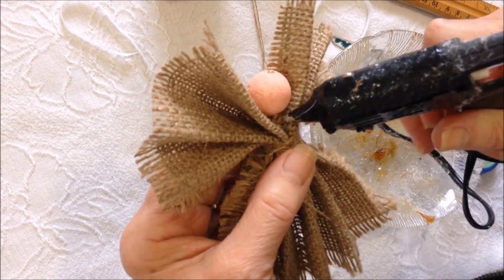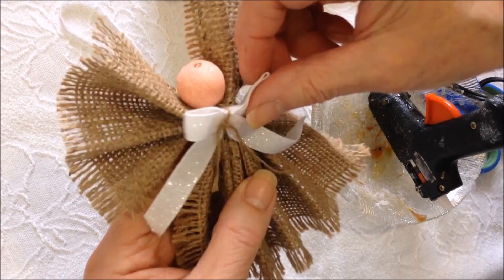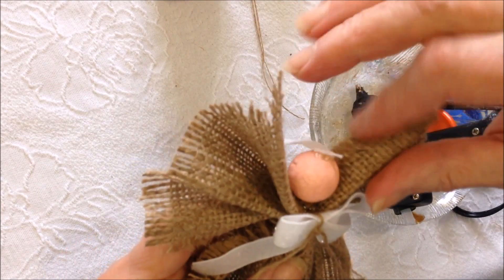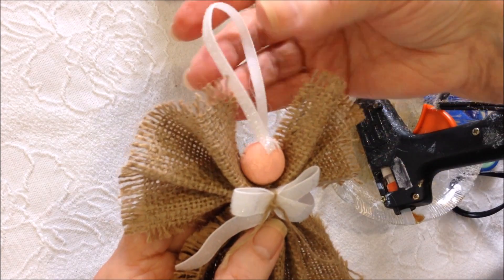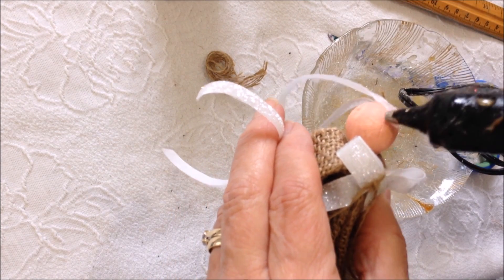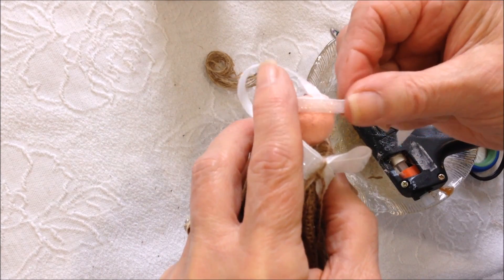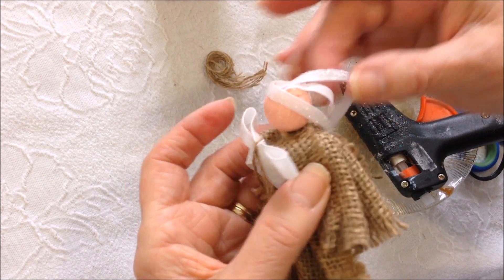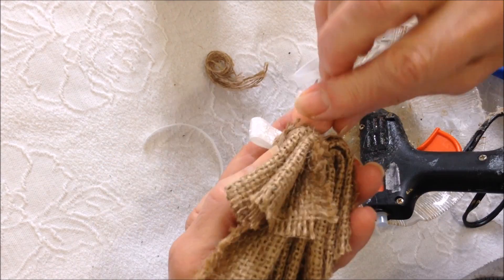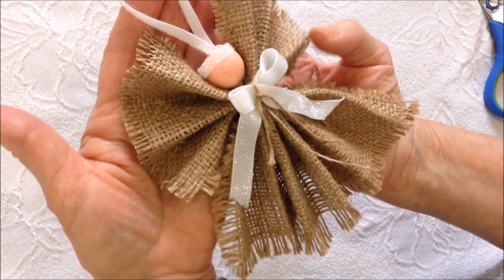I'm going to glue the head down, glue the bow here, glue the hanger on the head, and then with the other section of ribbon cut in half, I'm going to glue it right over that little area. And that's how you can make an easy burlap angel ornament — thanks for watching, bye for now!